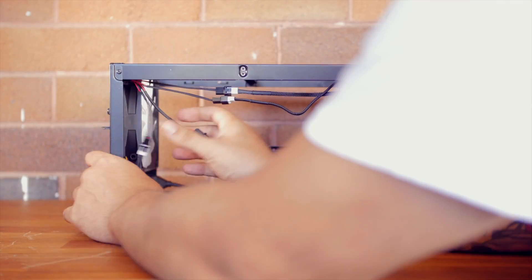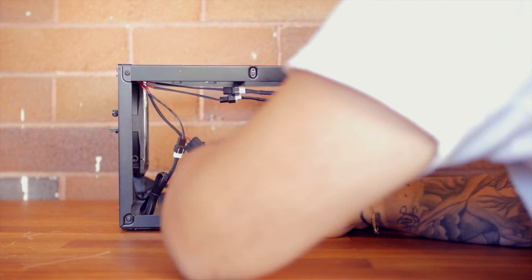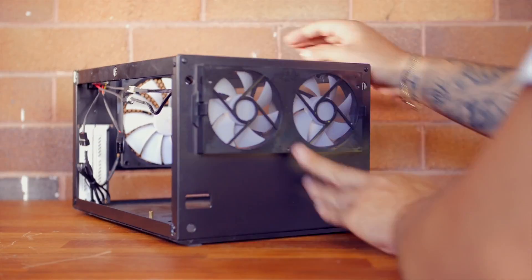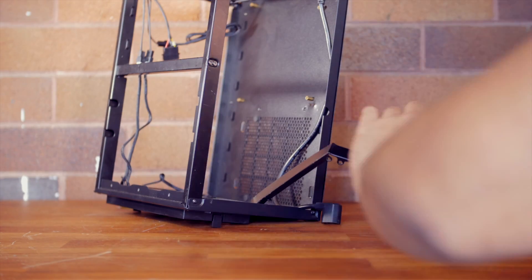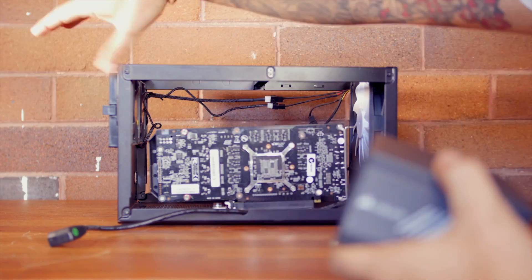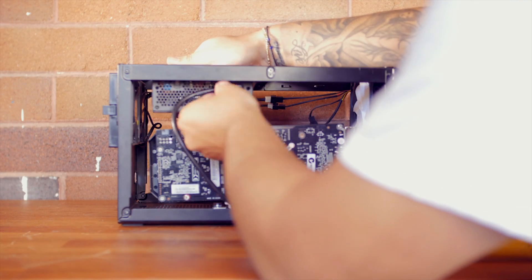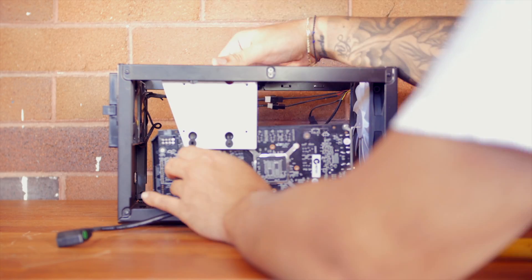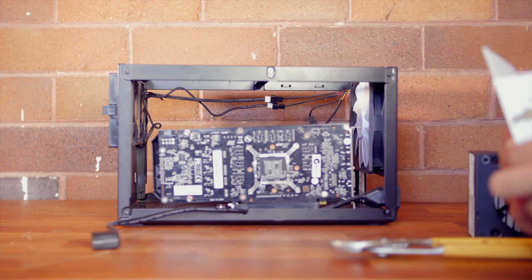Next we're going to take off the power supply bracket because we're going to reposition it. I unfortunately rounded off the screws trying to take it off, so I had to pull out my Dremel. Just a quick test fit with the 1060, seeing how I'm going to mount the power supply to make sure there's enough clearance, and I'm going to use the existing power extender.